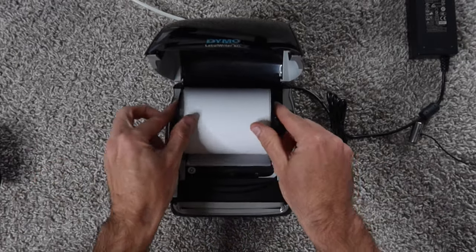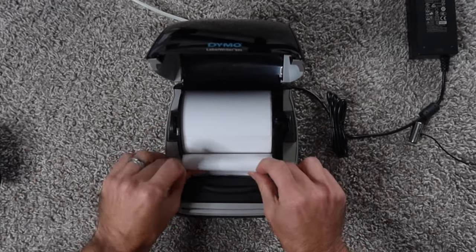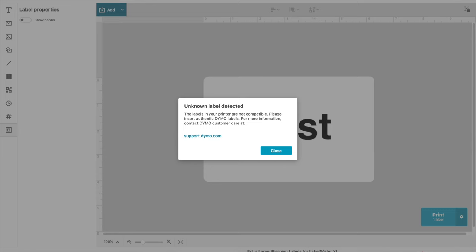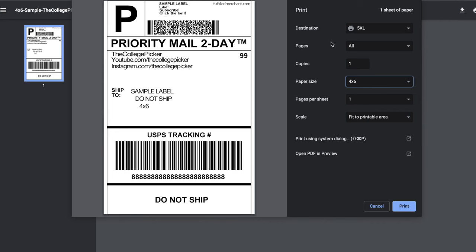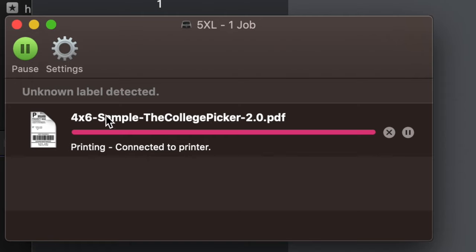I put out a review video last week of the Dymo 5XL — my initial thoughts, my unboxing — but this morning when I put in a roll of third-party labels, my Dymo software prompted that they're not official Dymo labels. It can't recognize the labels. Even when I tried to send a 4x6 shipping label to the thermal printer, the driver locks you out and does not let you print.